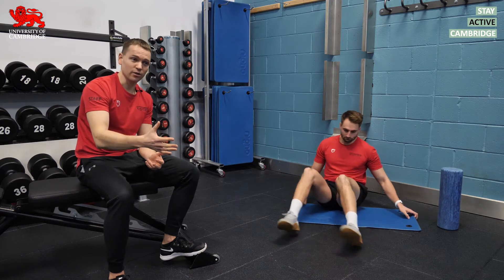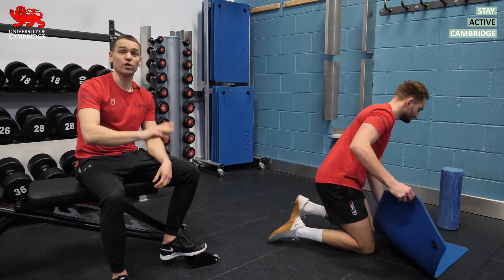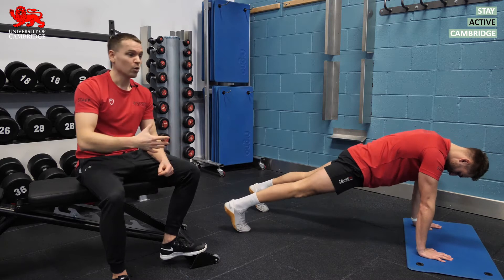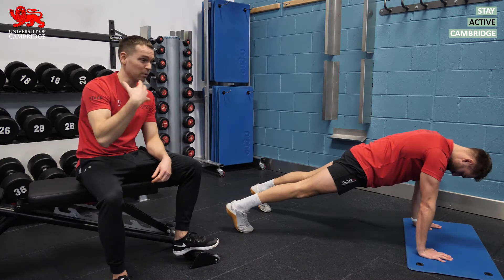Dynamic stretches or mobilizations involve putting the muscles into lengthened positions, but crucially just for very short periods of time. When we move into them for only short periods of time, we don't seem to get the same losses in strength and power that we get with static holds.